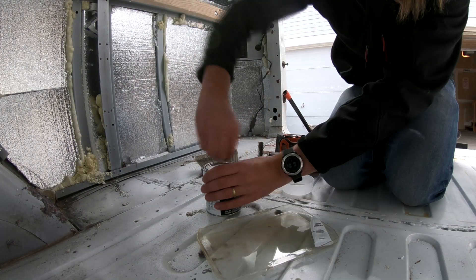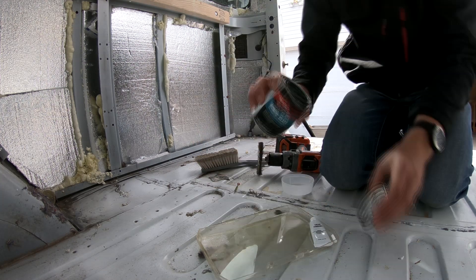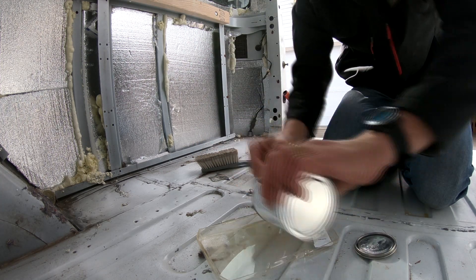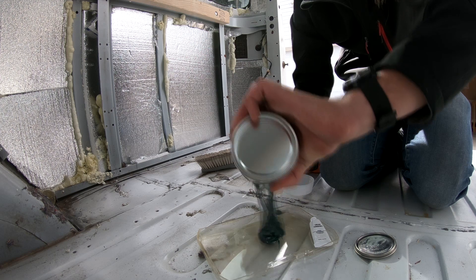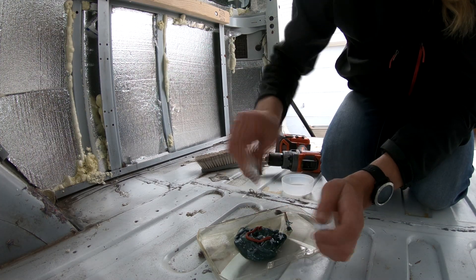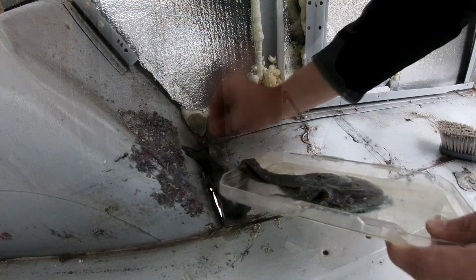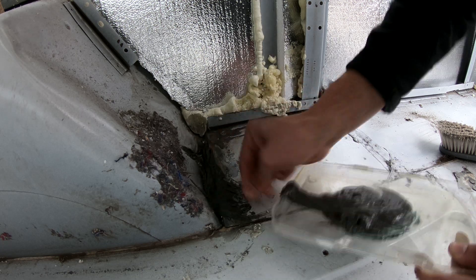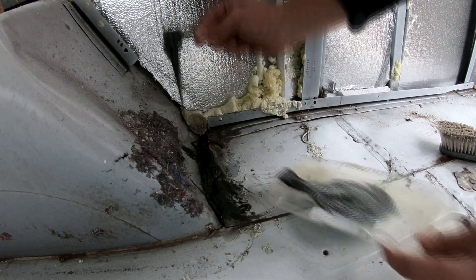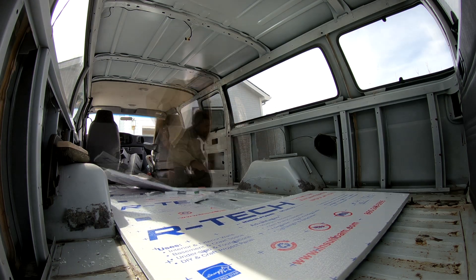The only significant damage I could find anywhere on the van was right in this wheel well. At some point something had banged it, so there's a little bit of separation in the metal. I'm using a fiberglass mixture — it's pretty straightforward: you get some short-strand fiberglass and then a hardener, mix it all up together, place it on wherever you want to cover up, and it hardens up real good.